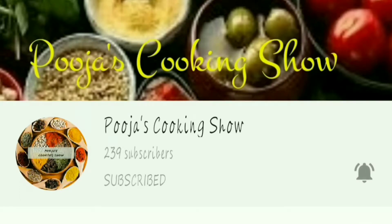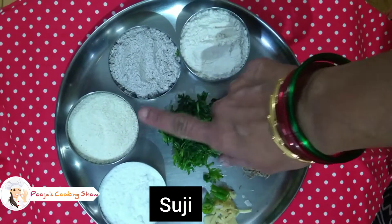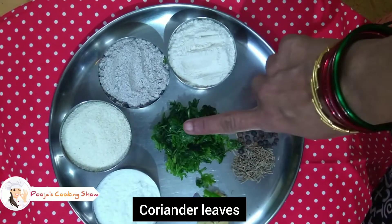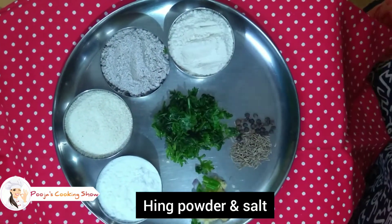This video features a great breakfast recipe. We are using Ragi, Rava, Kelwara, and Goduma (wheat flour). Add 4 equal amounts of oil into the bowl.